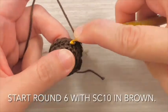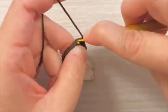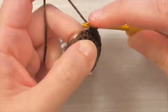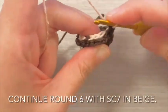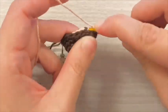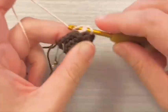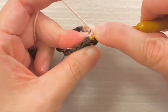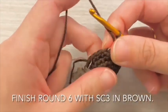Start round 6 with single crochet 3 stitches in brown, then continue with single crochet 3 stitches in brown. Continue round 6 with single crochet 7 stitches in beige, then single crochet 1 stitch. Finish round 6 with single crochet 3 stitches in brown.